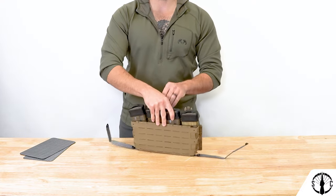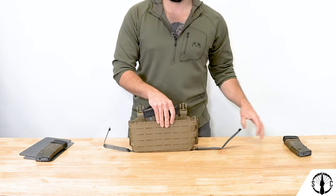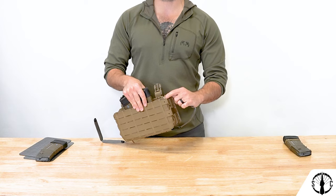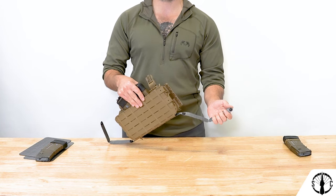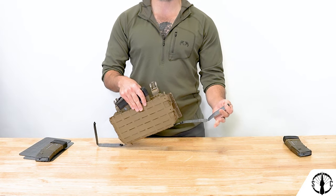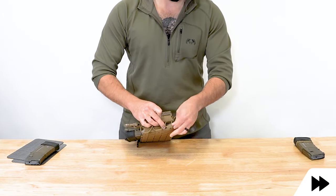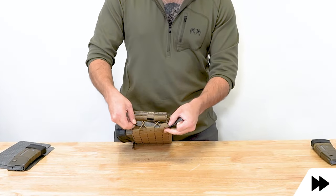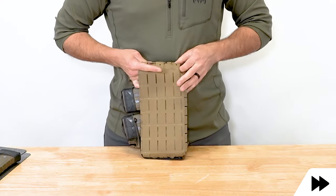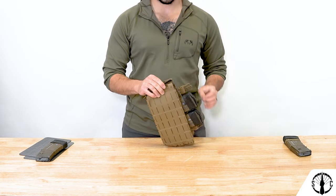Now remove the flanking mags. You're going to take the tegris walls and feed them under all but the top shock cord band, and then capture that last band as the wall descends into the mag cell. At the bottom, you're going to snap the snaps together and ensure that this circuit is pretty much closed. Then repeat that on the other side.